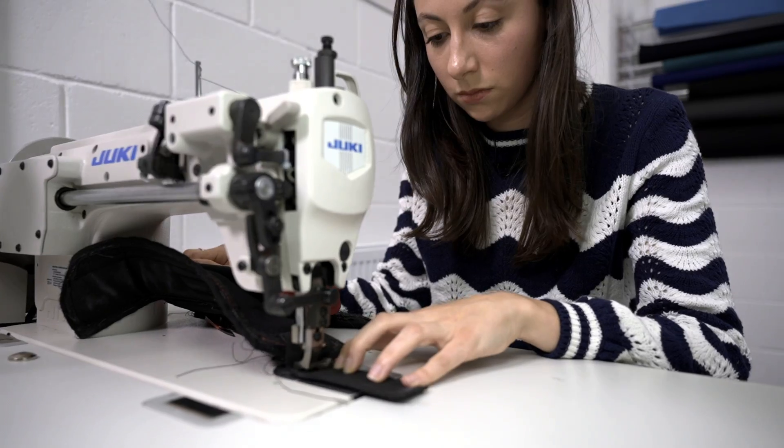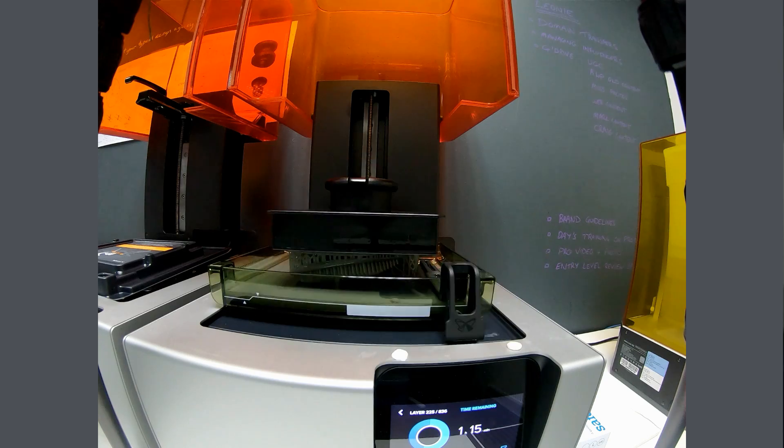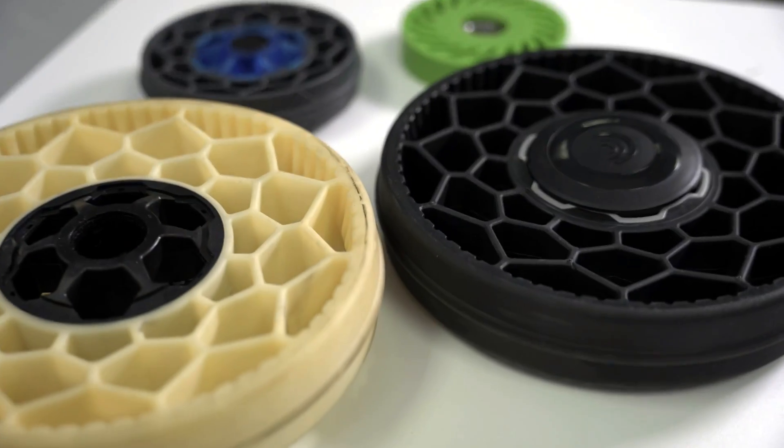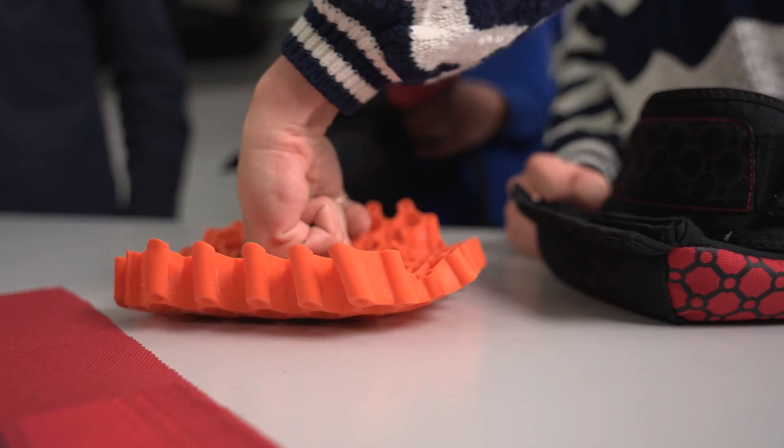When we get into prototyping, we're using the computer-aided design models often to 3D print components and parts that we can then use to assemble and test the key functionality of the product.